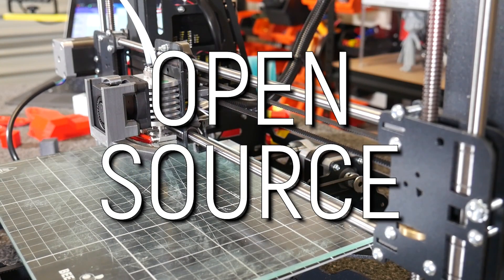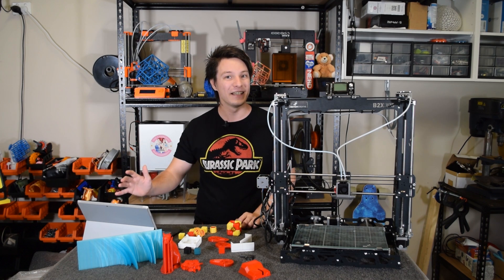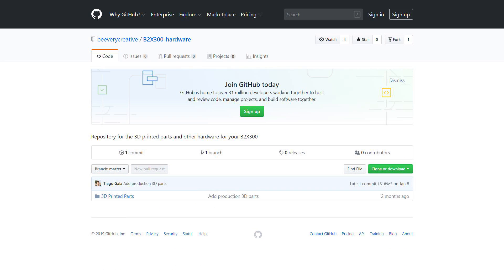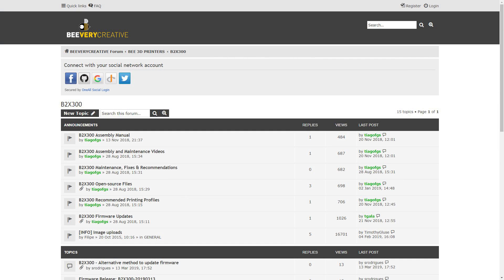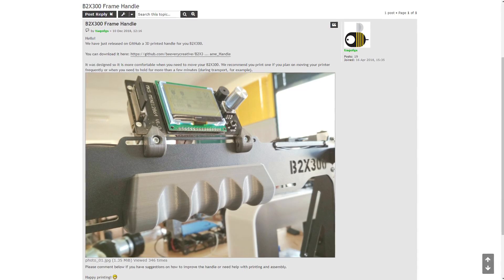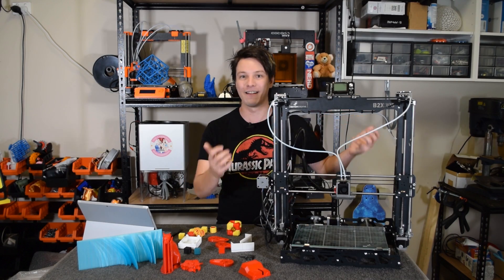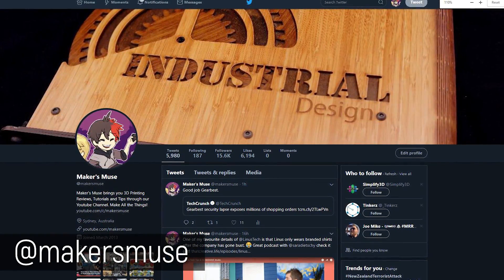Something fairly awesome worth noting is that this machine is fully open source. Not everything is released yet, but you can currently find the firmware and the 3D printed parts for the frame, and they post regular updates on the B2X300 forum. There's already a little handle you can print to make moving it around easier, which I'll probably print after filming this.